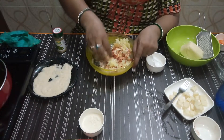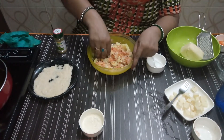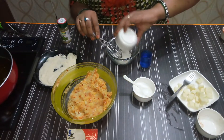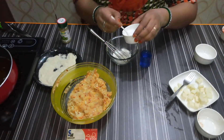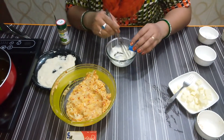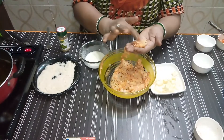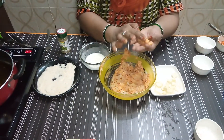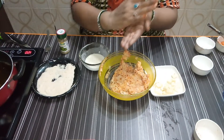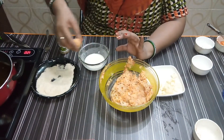Mix it well. Keep the potato mixture so it is not too warm. We have mixed the potatoes — add a little salt and make a paste using a little water. Take a small amount in your hands and shape it into a ball the same way. We will make a whole ball — place cheese inside like a capsule.